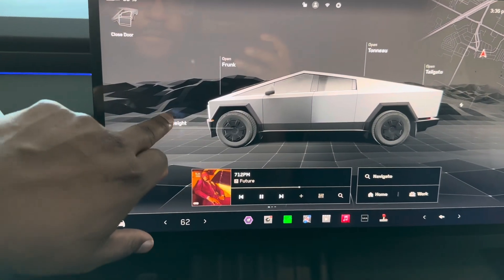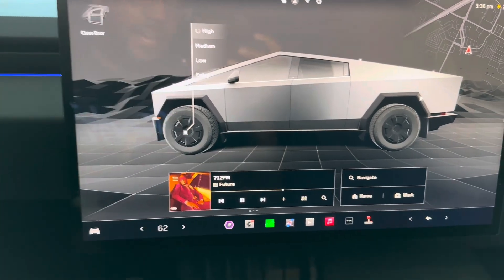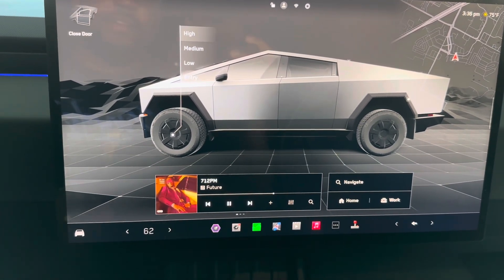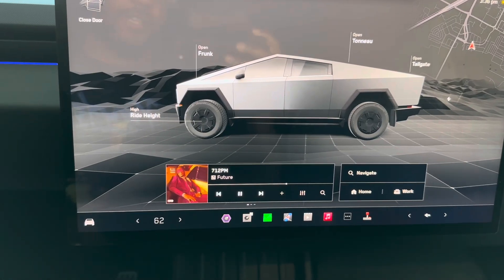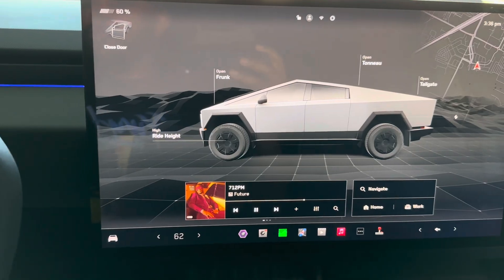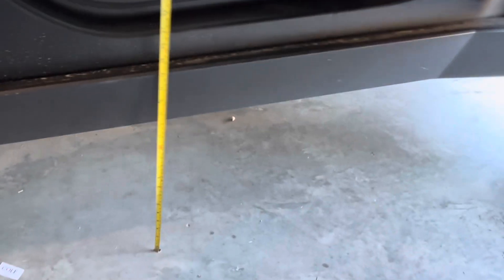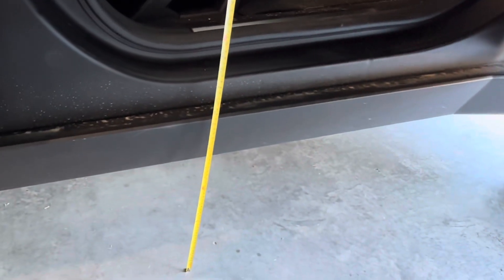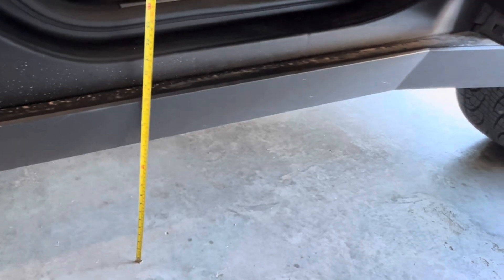Next we're going from medium all the way to high — and it's definitely a longer time to get from medium to high. Looking at high, you're sitting at just about 14 inches from the ground. Medium is about 12 inches, high is about 14, so another two inches — pretty good distance from the ground. As far as stepping up in high, you're looking at right about 23 inches.